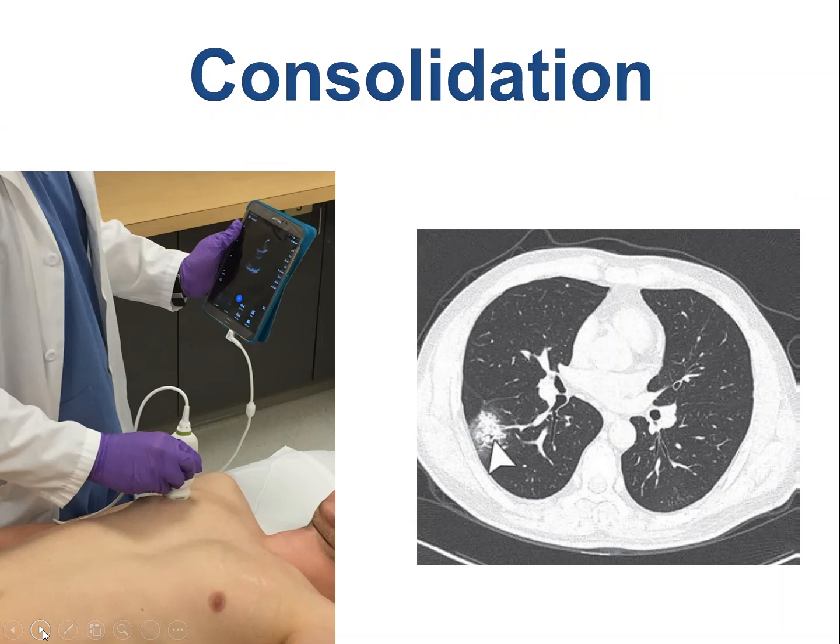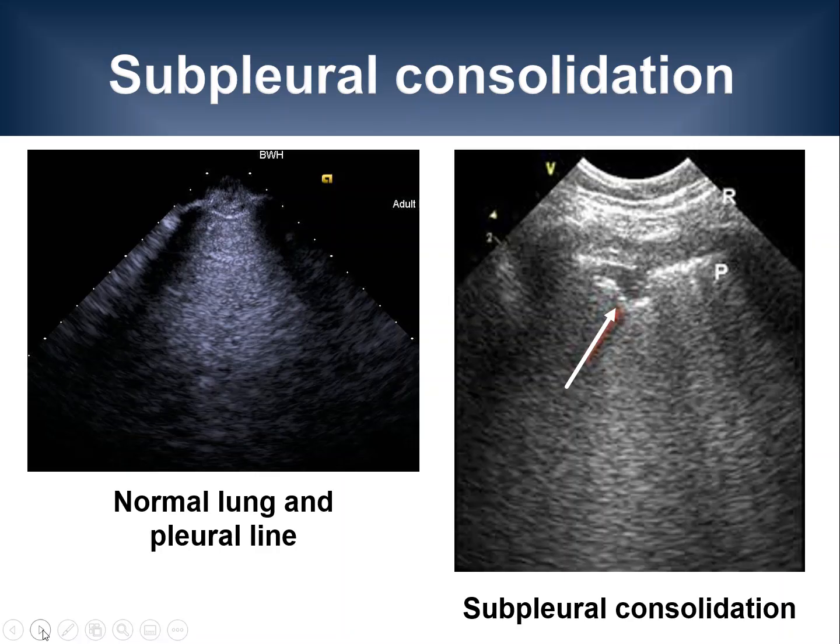Let's move on to additional lung ultrasound findings: consolidations. The first type of consolidation I would like to discuss is called subpleural consolidation. For comparison, I'm showing a normal lung image with a smooth pleural line on the left side of the screen. By contrast, on the image on the right, there is a hypoechoic or black area that looks like someone took a bite out of the pleural line. This is an example of a subpleural consolidation. You may also see adjacent B-lines.